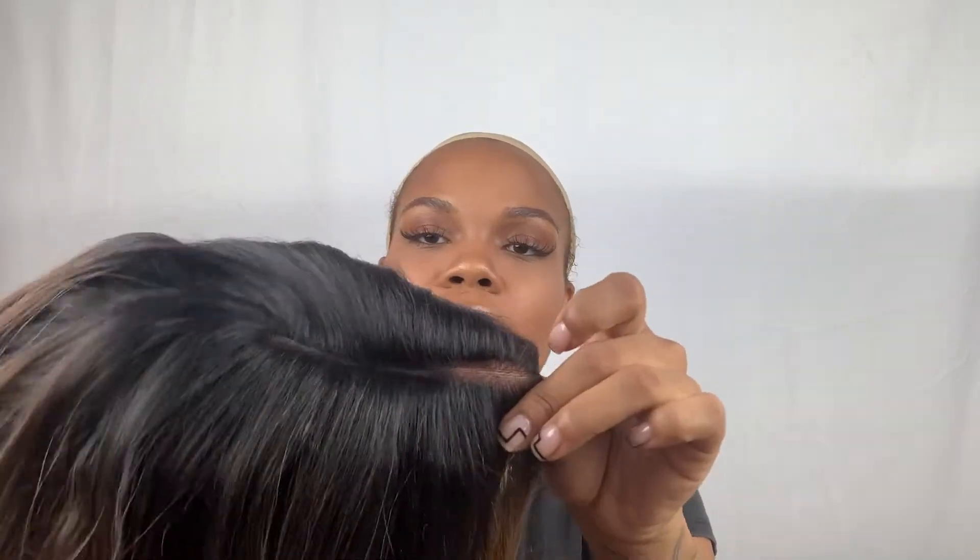This is that five-inch part — it's already pre-plucked and looks pretty natural. It does come with these little baby hairs up here at the top, and we'll see — I don't know if I'm going to cut them.